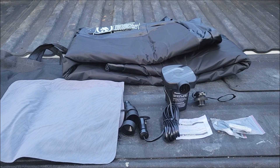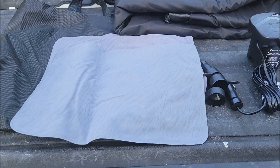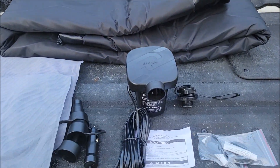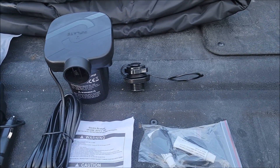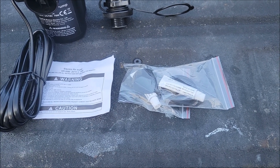Hello everyone, got this truck air bed mattress sent to me to check out and see what I think of it. Let's see what it came with: two pillows, the travel bag, the air bed itself, the inflator/deflator, the valve, and two repair kits in case there is a hole — a little patch kit.